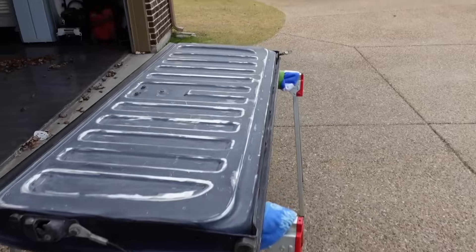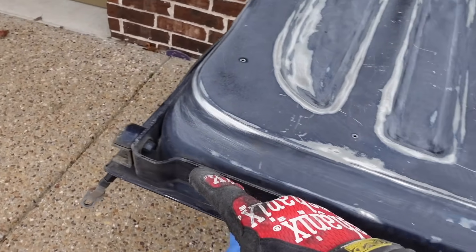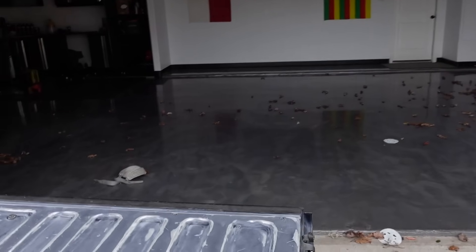I've been sanding for hours. A little more to do, and then we'll pull the truck into the garage and hang a lot of plastic. We also took the tailgate off because I wanted to get all the way to the edge here. I'm also going to tape off at the very bottom edge to go and spray the tailgate as well.